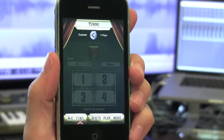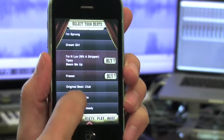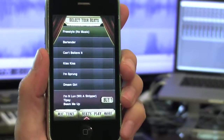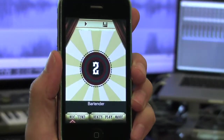Ready to be T-Pain for real? Go to the Beats tab and choose your favorite T-Pain song or collaboration. There are plenty of tracks for you to try out, and premium content too, so you can purchase the songs that you really want to sing. Bartender is my favorite, so I'll start here. The first time you choose a track, it'll download the music and lyrics to your phone.